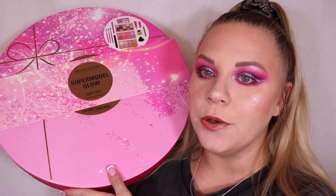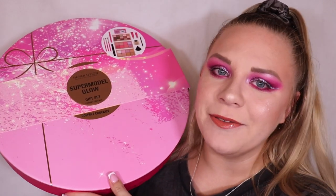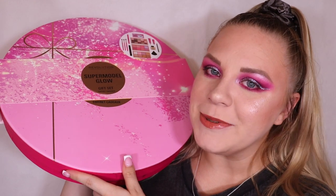Today we are unboxing the Supermodel Glow gift set - it is absolutely huge. I love the theme for this year, it's pink and sparkly and I just love it so much. I'm a pink lover. This is a little bit more on the expensive side for Revolution, it costs 50 pounds. Loose has a discount code on the Revolution website - it's loose20 - and if this is too expensive for you I do have a Revolution gift sets under 10 pounds video coming very soon.